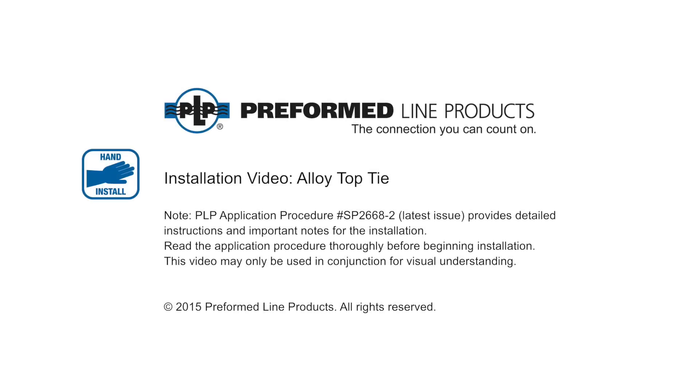Welcome to Preform Line Products. The following presentation illustrates the recommended hand application of the alloy tie.